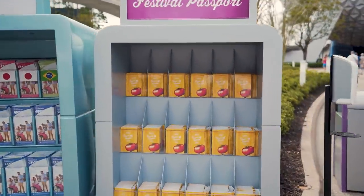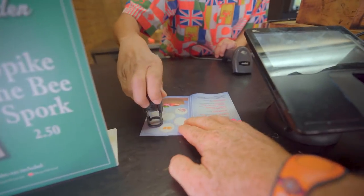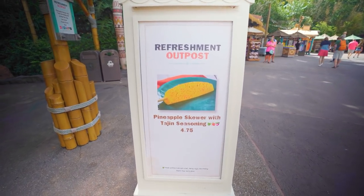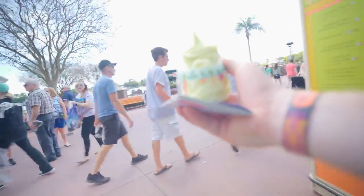Start by grabbing a passport as you enter the park and flip to the back — you'll see the name of the locations and stamp area. Each time you stop at one of the listed food booths and get an item listed, make sure you get a stamp. Once you've completed the tour, head back up to the front to get your complimentary completer.